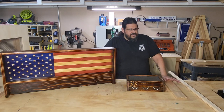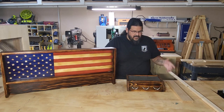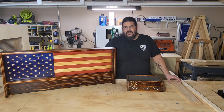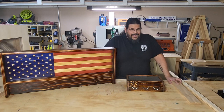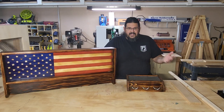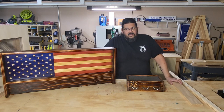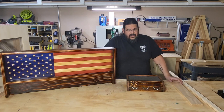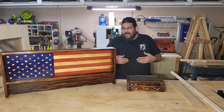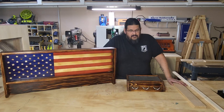If you've seen my how-to-make the American flag crosses video, when I got to the point where I was going to torch or burn the wood — I call it burning, other people call it torching, it's all the same — I made comments that I had quite a bit to say about my tips, tricks, and techniques. If I had left it in that video, which was already about 40 minutes long edited, it would have added at least 20 more minutes. So I decided to make it into its own video released right after that one.